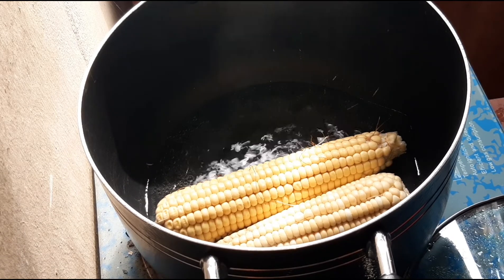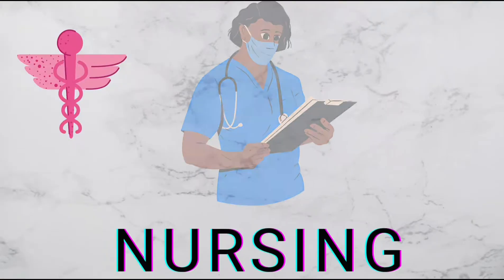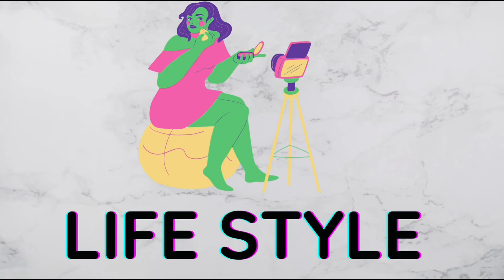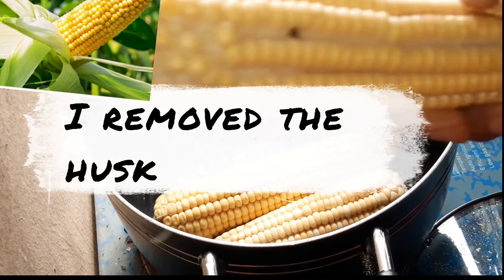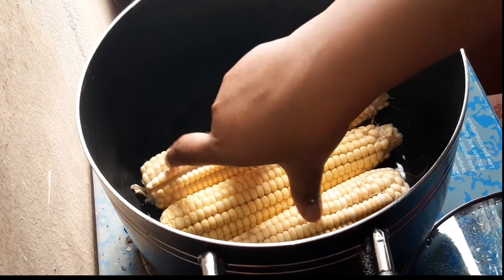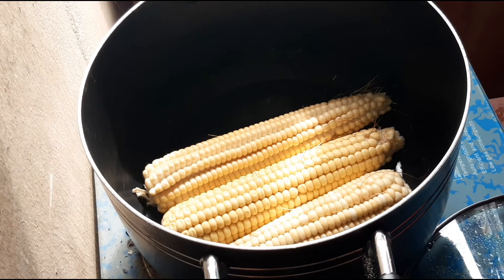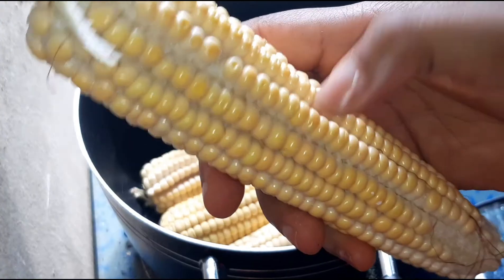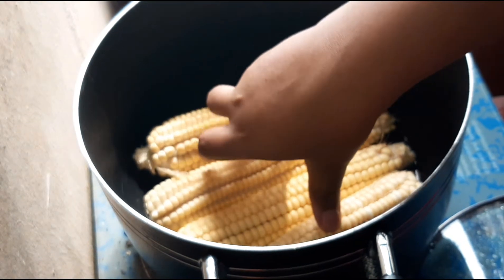So what I'm doing now is adding the corn into my pot. I already have a little water in my pot and it's already boiling. But you can actually add your corn into an empty pot without water, then add water, then place it on fire — either way works.